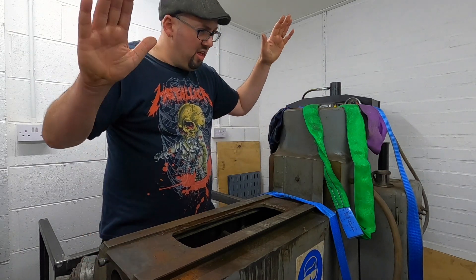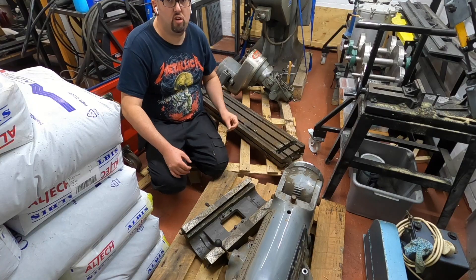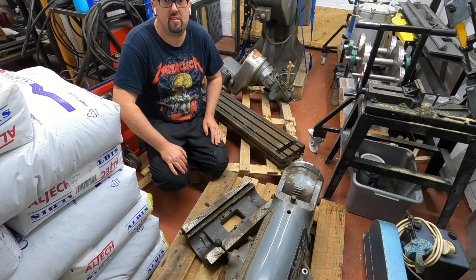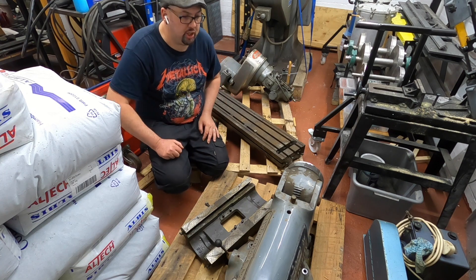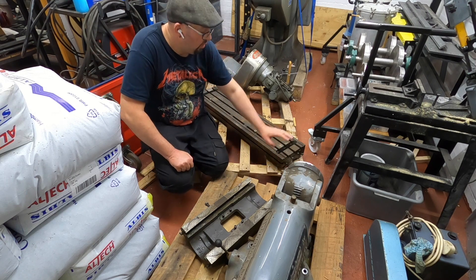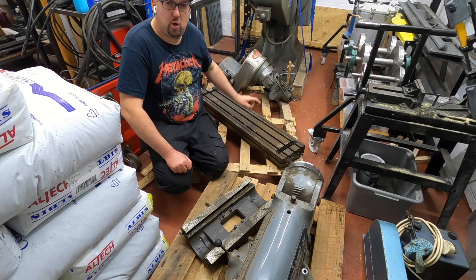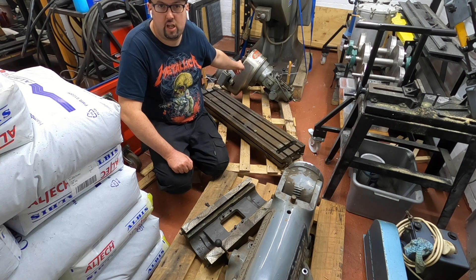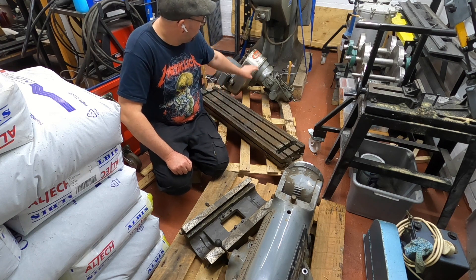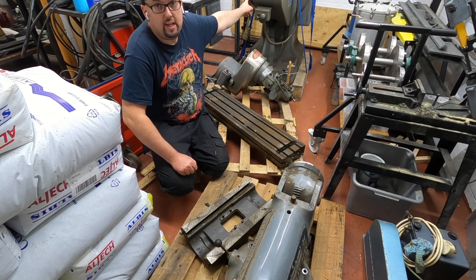Next I've got to try and get this part of the machine into the machine shop. As you can see, it's taken up a lot of space in here. We need to crack on with things and get the place in ship shape so we can get on with this project. I'm going to put the top turret on my little trolley. We should get that on, hopefully get the bed on, and then put the saddle on top of the bed. Then we'll figure out what we're going to do with the head — I might just leave it on the smallest pallet for now.